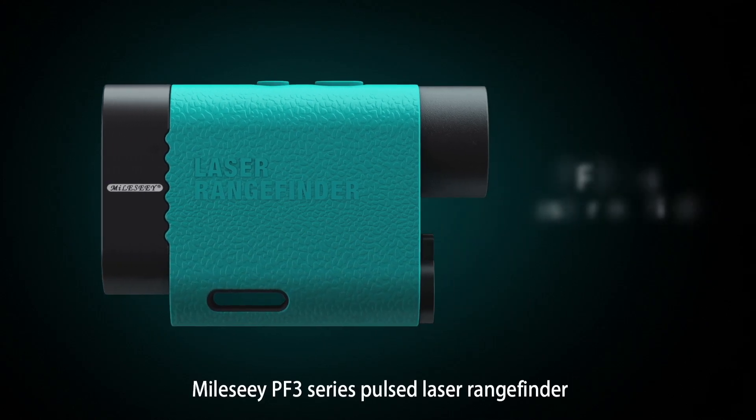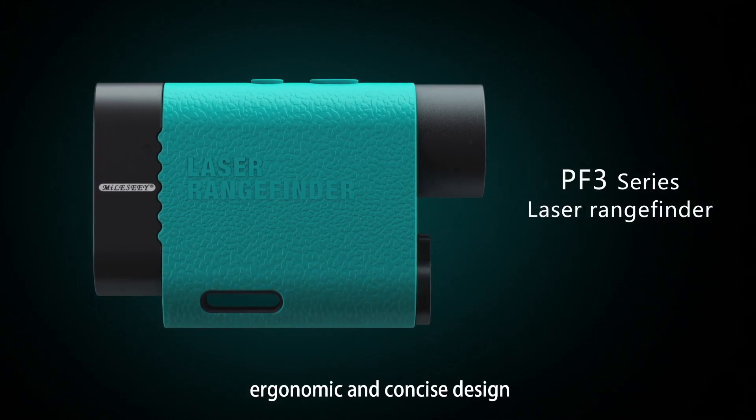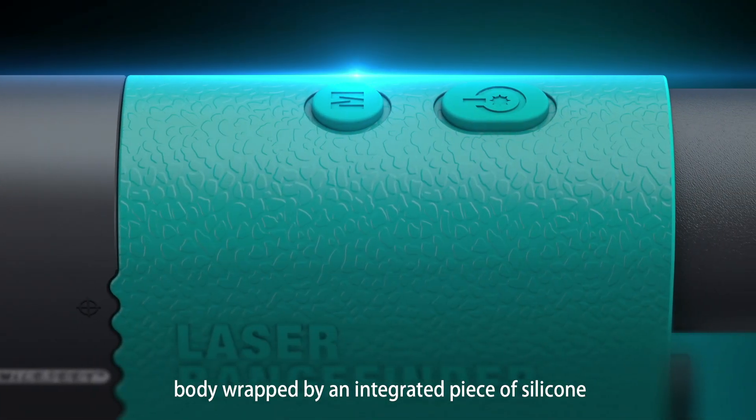Myosie PF3 series post-laser rangefinder. Ergonomic and concise design, body wrapped by an integrated piece of silicone.